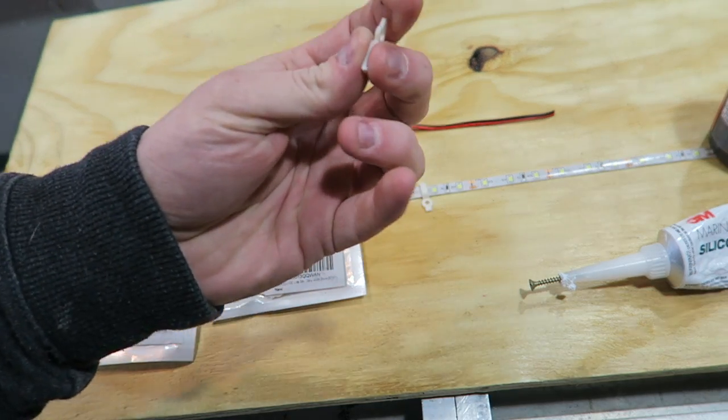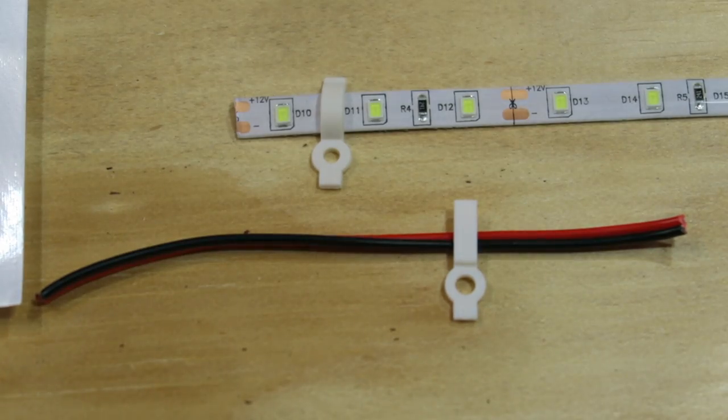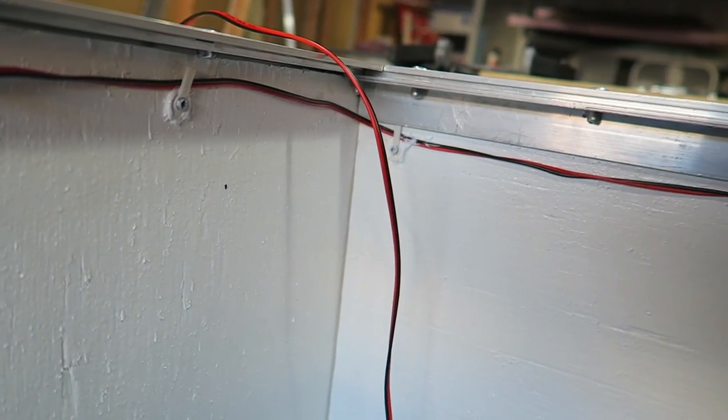I also used smaller mounts — the kind meant for non-waterproof LED strips — to keep the 20-gauge wire up and in place, and it ended up working out really well.